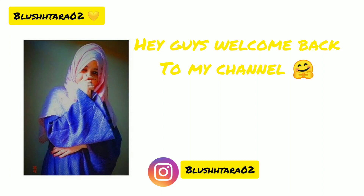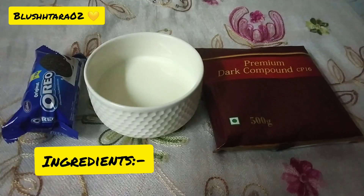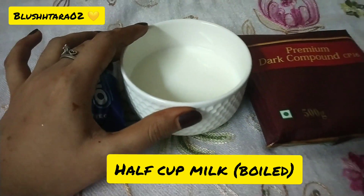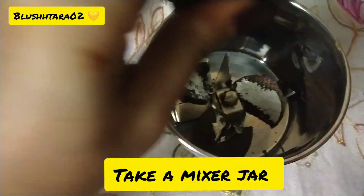Hey guys, welcome back to my channel! Today I am going to show you a chocolate mug cake recipe. Without wasting time, let's get started. Ingredients: Oreo biscuit or any chocolate biscuit, half cup boiled milk, and dark compound chocolate.